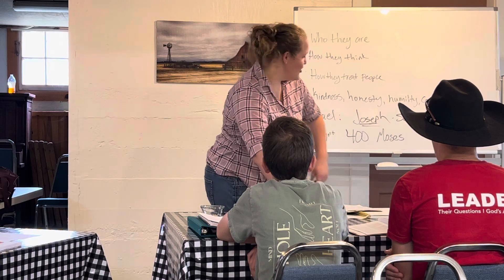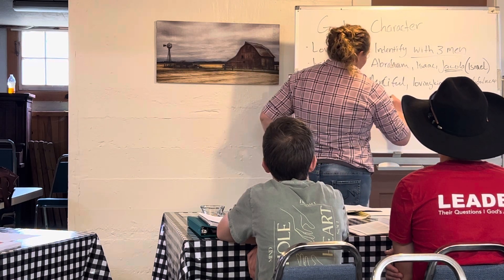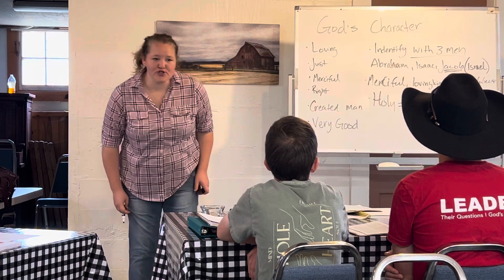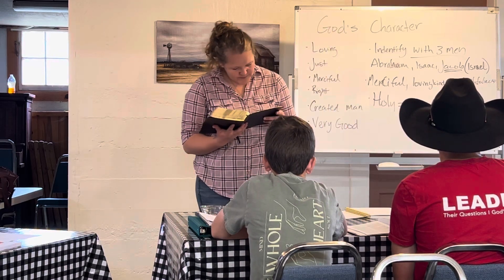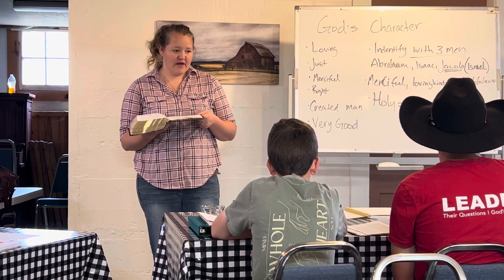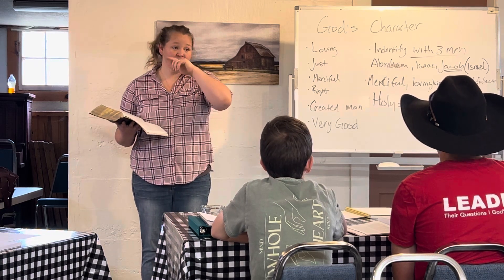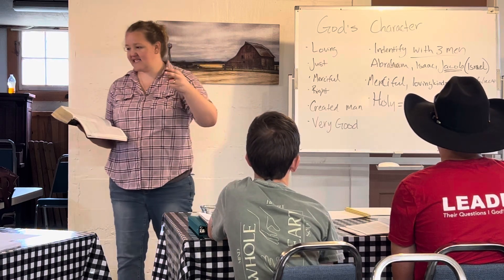God is so pure and merciful and holy that Moses can't even wear shoes. He tells Moses: take your shoes off because the place you're standing is holy ground. Verse 6: 'I am the God of your father, the God of Abraham, the God of Isaac, and the God of Jacob.' This is how God identifies himself to Moses. It's been about 400 years — the Israelites were enslaved for 400 years — and he's still identifying himself as the God of Abraham, the God of Isaac, the God of Jacob.